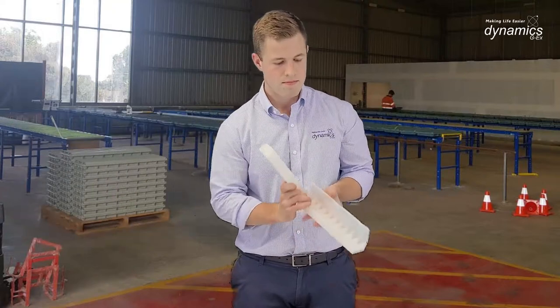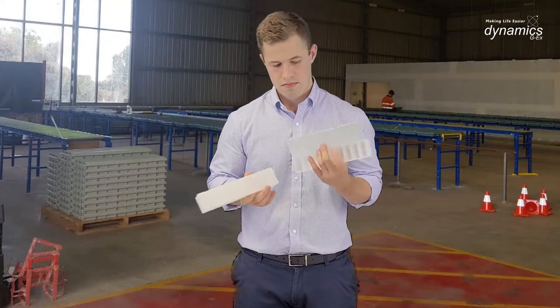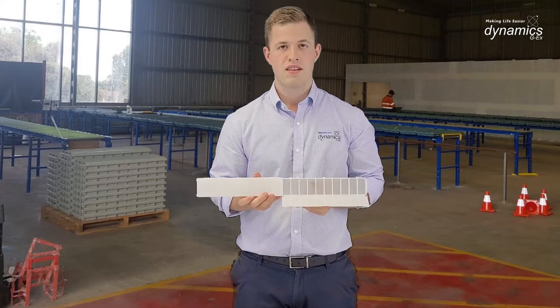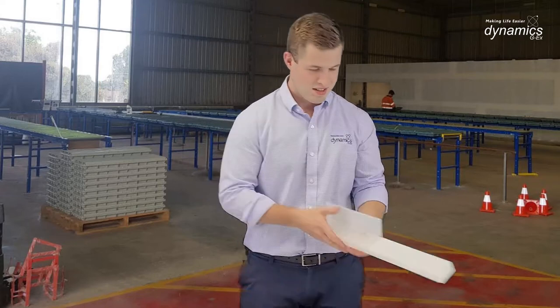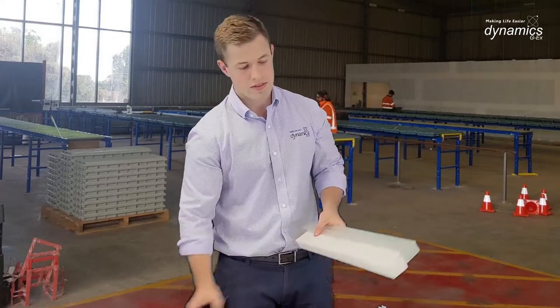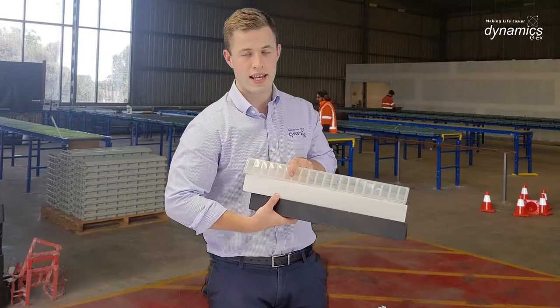...which is half the size, but these clip together like so. All these chip trays come in the standard range of colors: black, white, and clear.